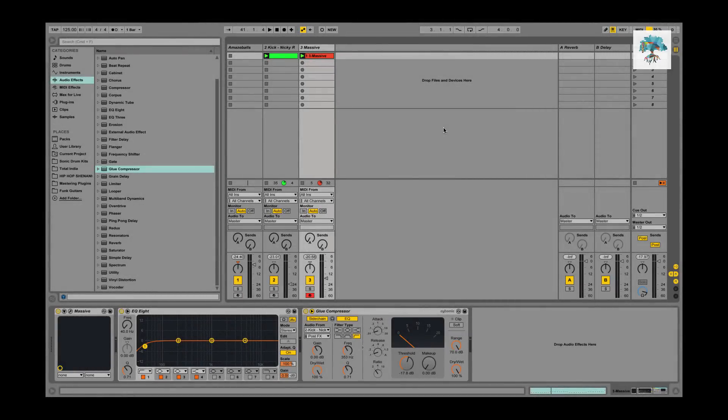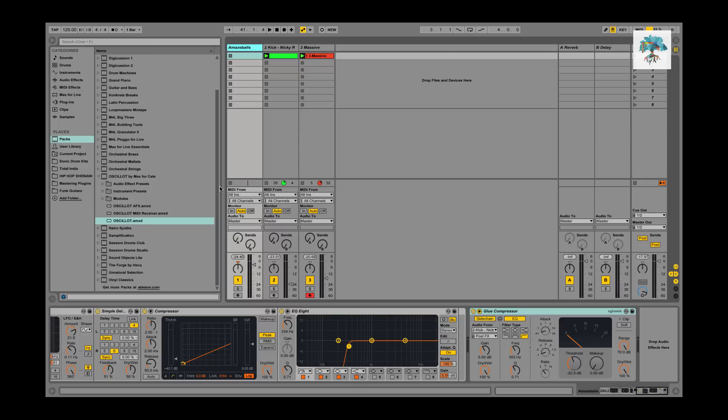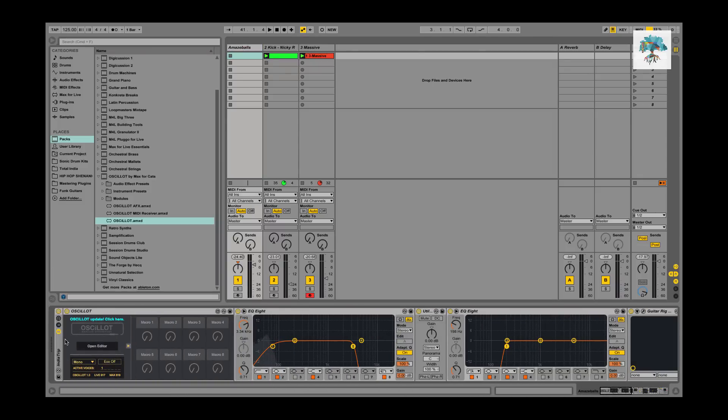Hey guys, I am back today with a tutorial. I got the Ocelot — it's a modular synth made for Max for Live that goes right into Ableton, which is awesome. It's about a hundred dollars. I've been wanting to get into modular synthesis but, like most people, it's really expensive and out of my price range, so this was cool. I was a little apprehensive but then I got it.